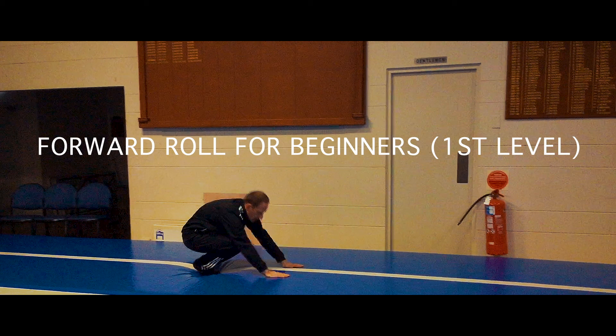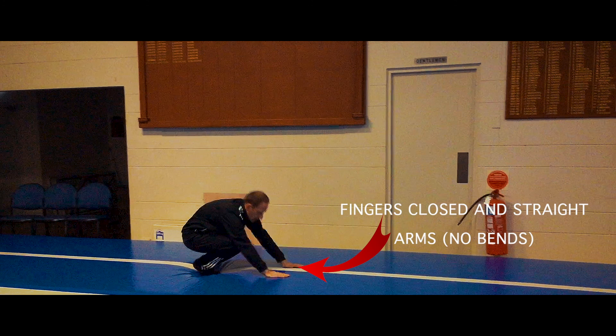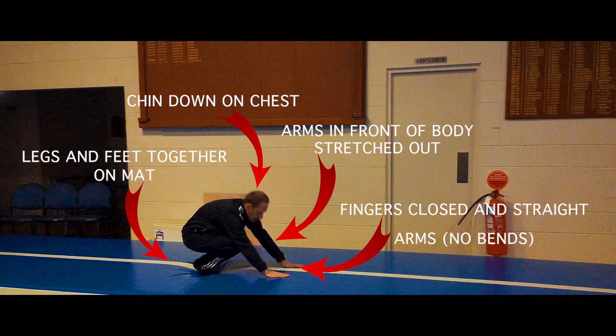These videos will take you through some simple progressions for the forward roll. The first level of forward roll: make sure fingers are closed and straight arms with no bending your elbows, arms in front of your body stretching out and chin onto your chest, legs and feet together on the mat.